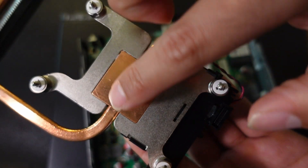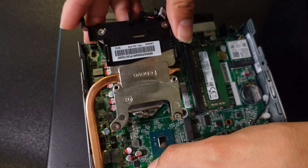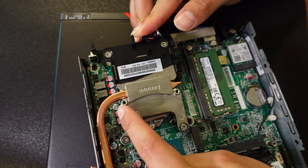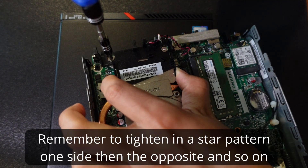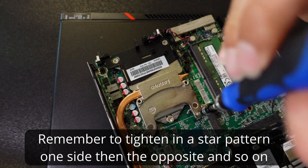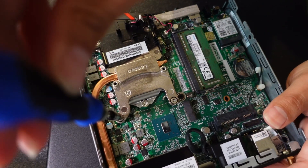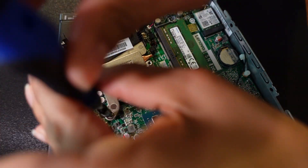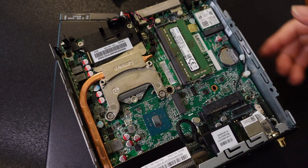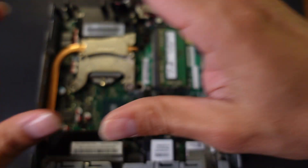Grab your heat sink — the thermal paste will spread out between the CPU and heat sink to allow more efficient heat transfer. Place it correctly, making sure you come into contact with the thermal paste. When tightening the screws, use a star pattern. Now we have our CPU and heat sink making contact with the thermal paste spread out.